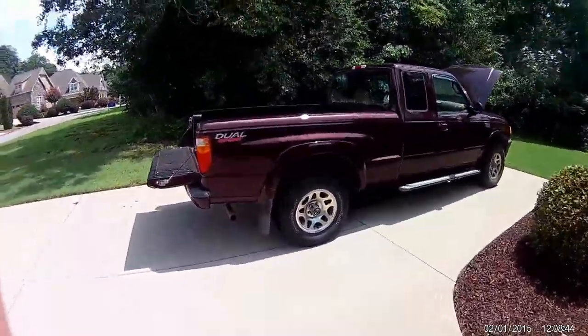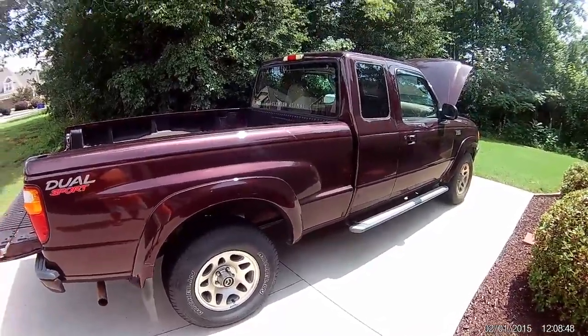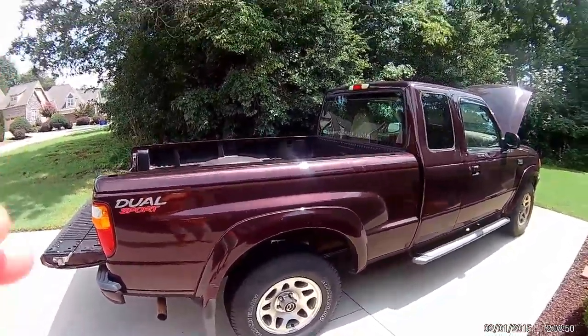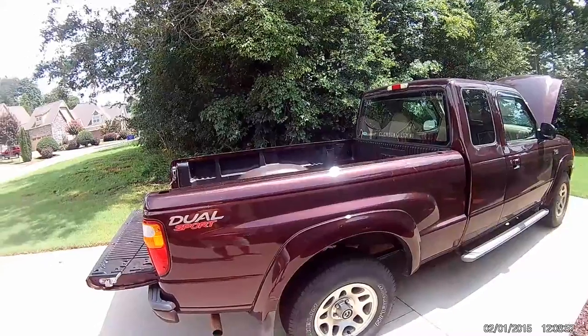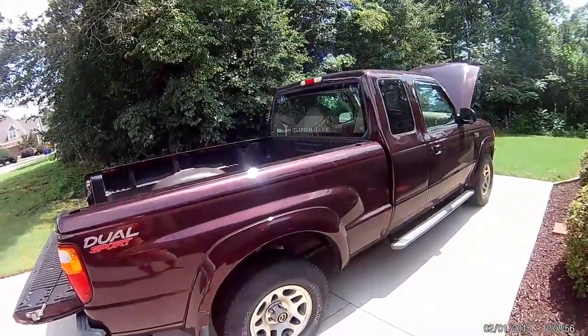I'm going to do a quick walk around on this 2003 Mazda B3000. That's a 3 liter engine. It's a dual sport, extended cab.